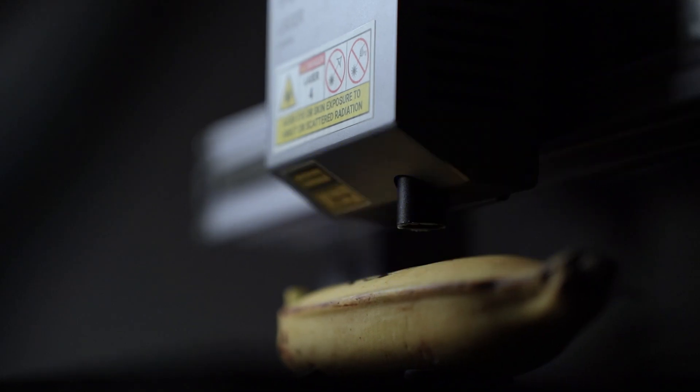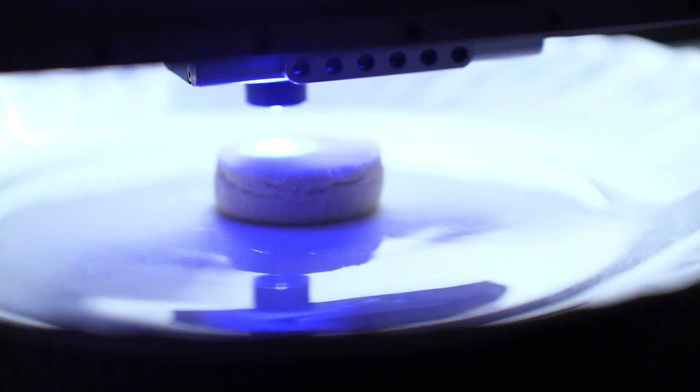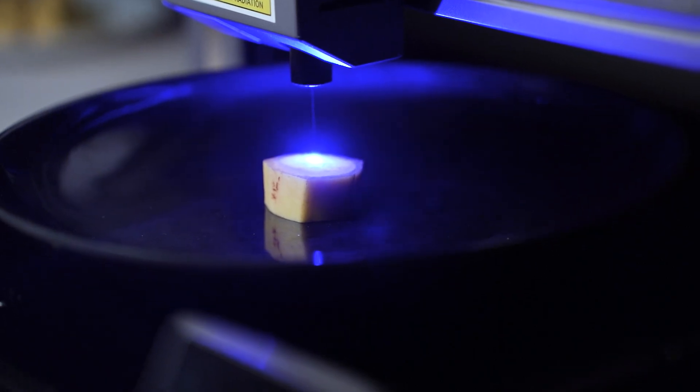We'll see if we can engrave on all of these and see how it tastes. Talking about the practical applications of laser engraving food, there aren't many. But if you're someone who makes cookies or baked goods, you can use laser engraving to customize your products and make them look cool. You can also use laser engraving to make markings on food to create beautiful food art.